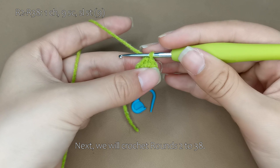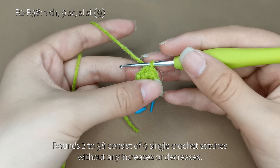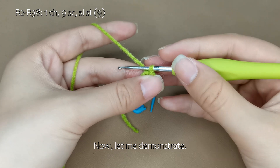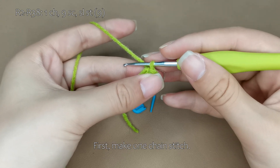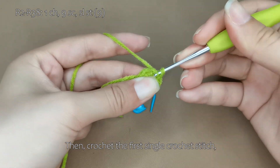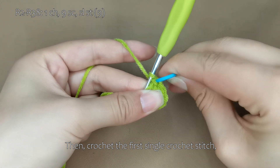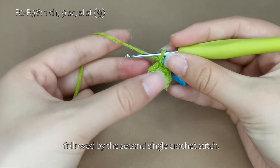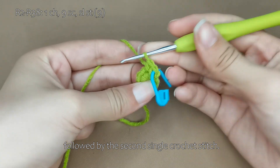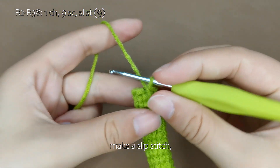Next, we will crochet rounds 2 to 38. Rounds 2 to 38 consist of 9 single crochet stitches without any increases or decreases. Each round ends with 9 stitches. Now, let me demonstrate. First, make 1 chain stitch. Then, crochet the first single crochet stitch. Please complete the rest on your own. Remove the stitch marker and make a slip stitch.